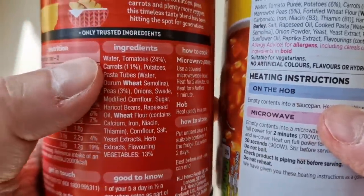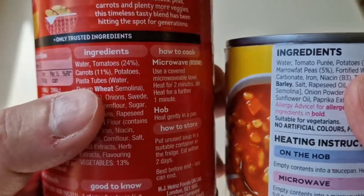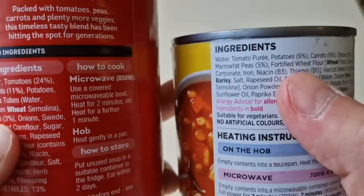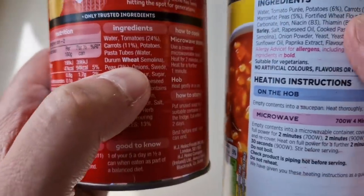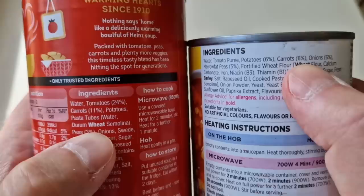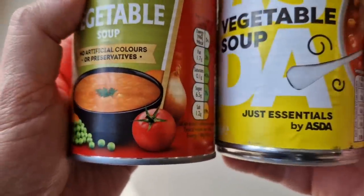Looking at the ingredients: the Heinz has 24% tomatoes; in the Just Essentials you're getting tomato purée, potatoes at 6%, pasta tubes, drum wheat, peas at 3%, carrots at 6%, and onions at 6%. The Just Essentials has marrowfat peas at 5% versus just 3% peas in the Heinz. There's a massive difference in price — massive.